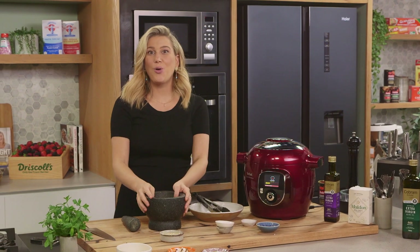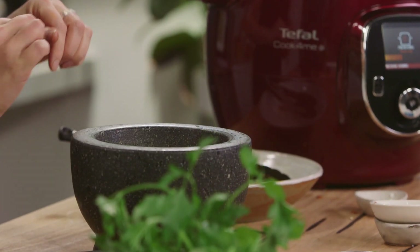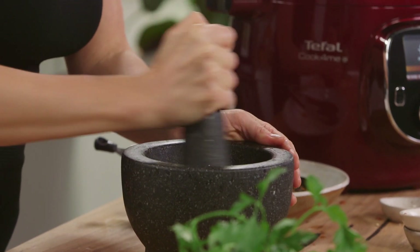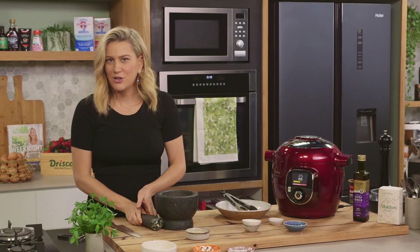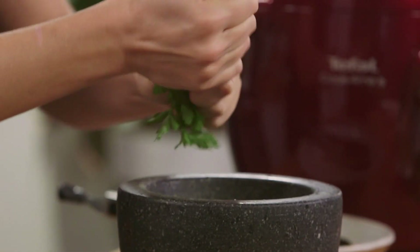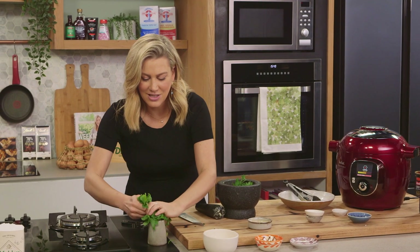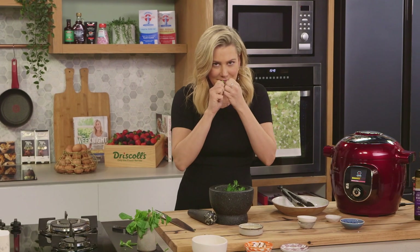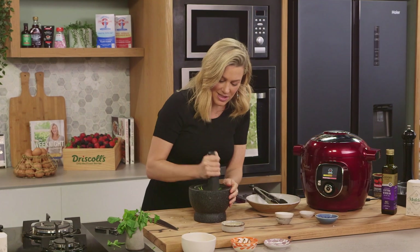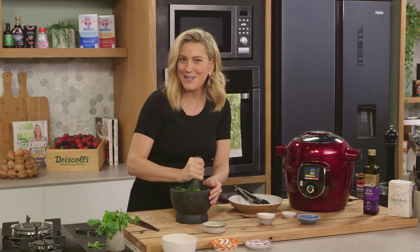Now while that's cooking, a quick herby salsa. That reserved garlic we had — we're just going to pop that into a mortar and pestle with a pinch of salt and just bruise that. And two varieties of herbs — I love the combination of parsley, so we'll just tear that in, and a few sprigs of mint, leaving a few aside for garnish later. The smell of mint and parsley is so good with eggplant. I'm just going to bruise this and then add about two tablespoons of extra virgin olive oil at the end. And that salsa is ready.